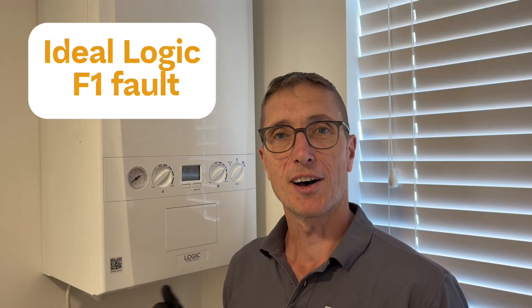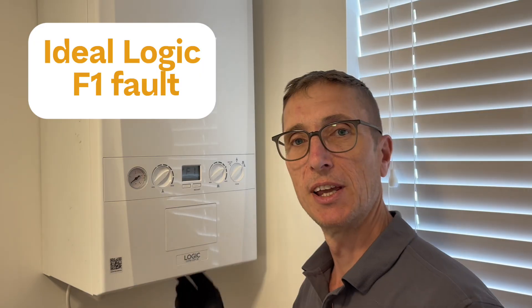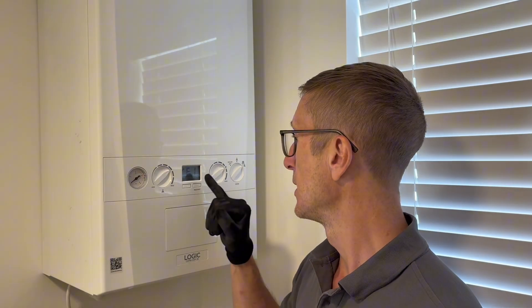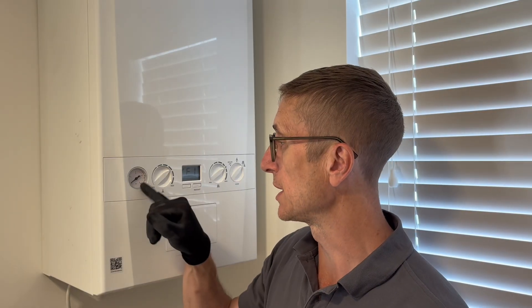To re-pressurize your Idealogic combi is quite simple - there are two levers underneath that you have to adjust. We're going to show you how to do that. If your boiler pressure is low, you'll have an F1 fault, which we've got here, and on the gauge that'll be showing down to around zero bar. When that occurs, it's time to top the pressure up.